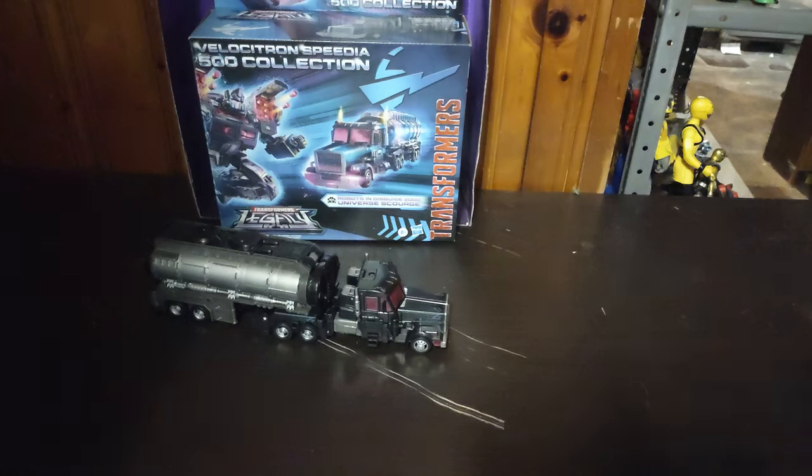Before we look at the figure itself, we're going to take 10, maybe 20 minutes to look at this box from the angle it's put. We got Legacy Philositron 500 Scourge. The reason I bought this is because it's based on the 2001 Scourge, and I love this figure so much. So let's get on to looking at the box itself.